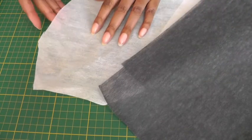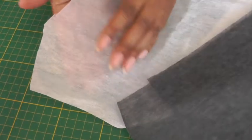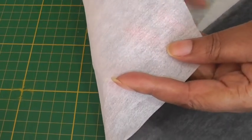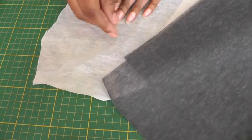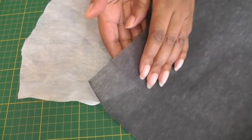With the fusible or press-on interfacing, one side is matte and the opposite side is the adhesive which makes it fusible — there's glue on that side. The sewing type is matte on both sides.